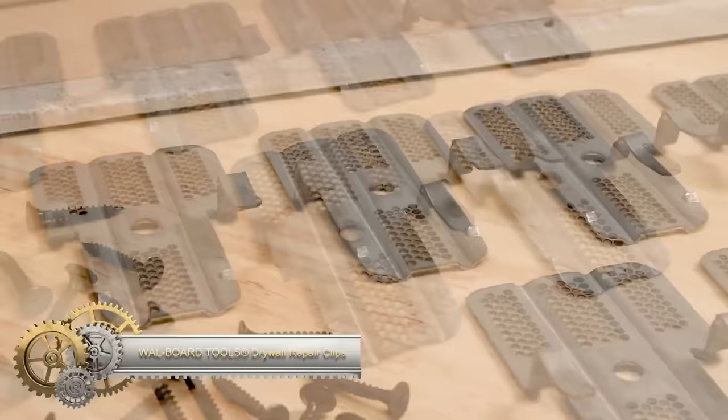The HomeRight Quick Finish Paint Sprayer is an HVLP device tailored for smaller projects like furniture and crafts. Its design ensures an easy-to-achieve smooth finish, setting it apart from traditional sprayers. Features include an adjustable spray pattern — horizontal, vertical, or round — flow control for paint output, and lock-and-go technology for easy paint swaps. With an 800ml container, it holds ample paint for small tasks. Benefits include ease of use, paint-saving HVLP technology, and flow control. It's less potent than some airless sprayers.